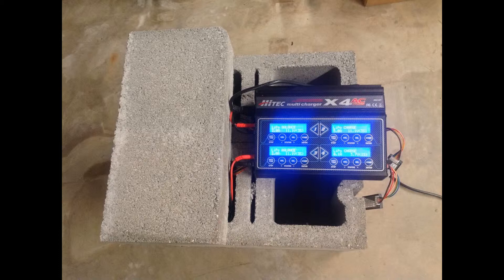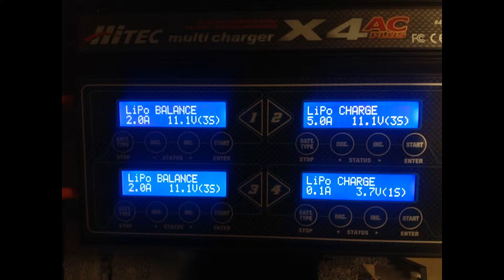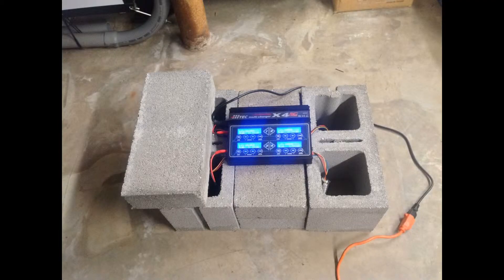LiPos are dangerous to charge, discharge, store — period. So I really want to put them where I can be safe. I have a four-battery charger. I just changed it again to this configuration, and I do have that one small block on top while I'm charging right now.